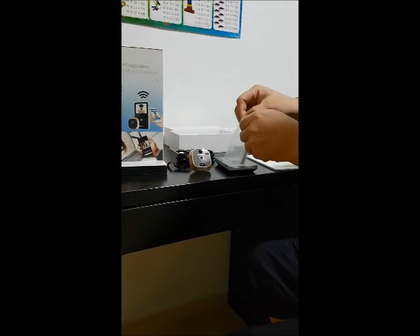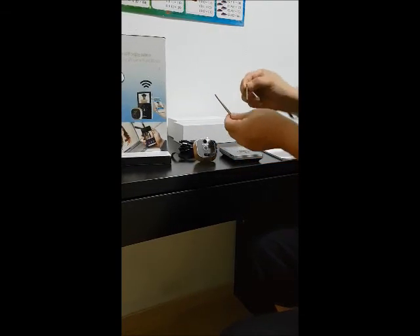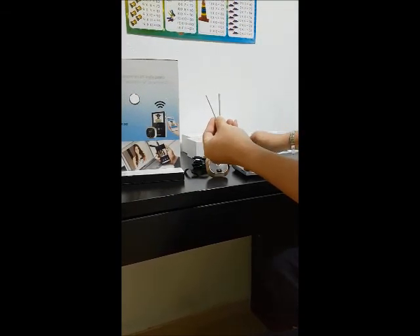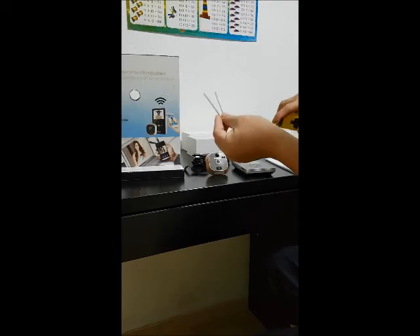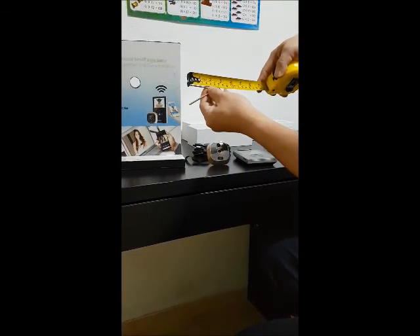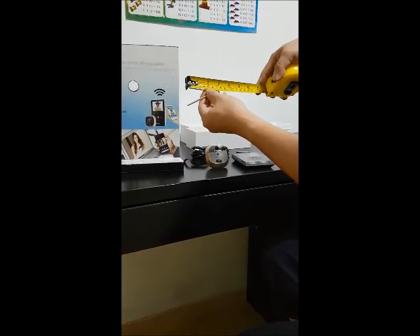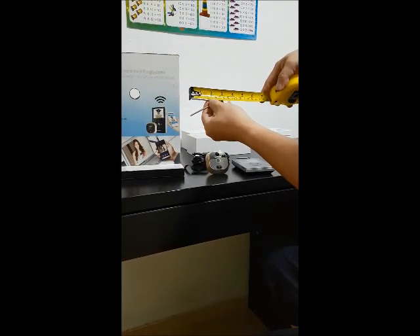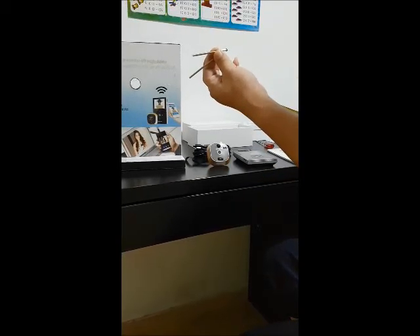Depending on the door thickness — there are 4 screws: 2 long ones and 2 short ones. Usually for a thicker door, you can see this screw is approximately 70mm. Meaning if your door is about 50 to 60mm thickness, you probably have to use the longer screw, because you need it to secure directly into the door.